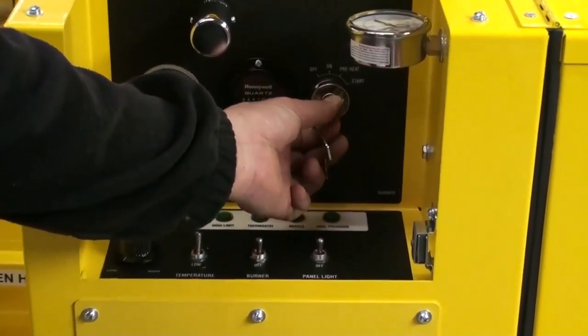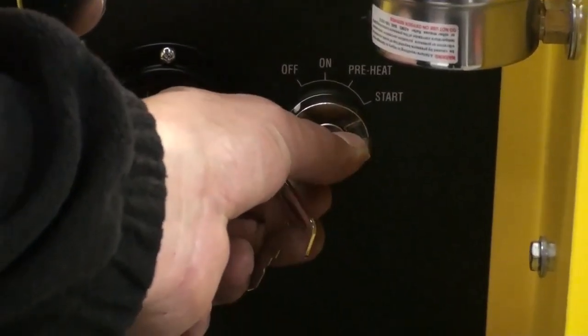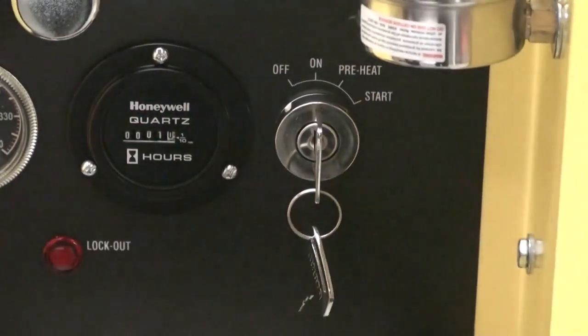For cold weather, start by turning the key to the preheat position and hold for about one minute, then turn it to the start position until the engine starts. Return to preheat and hold until the engine stabilizes, then release.